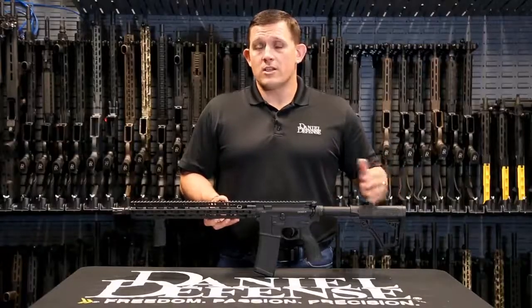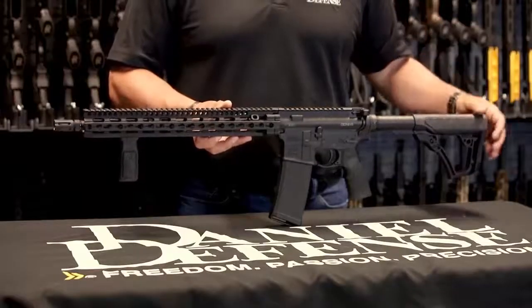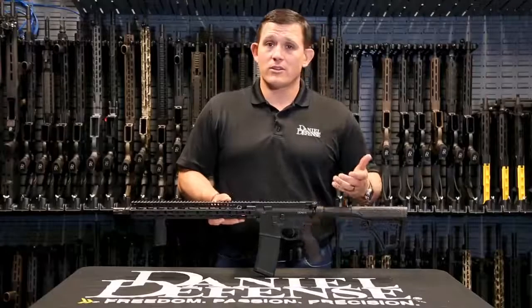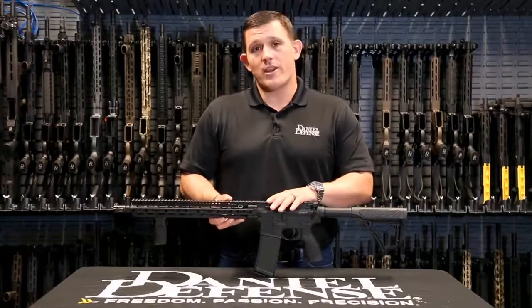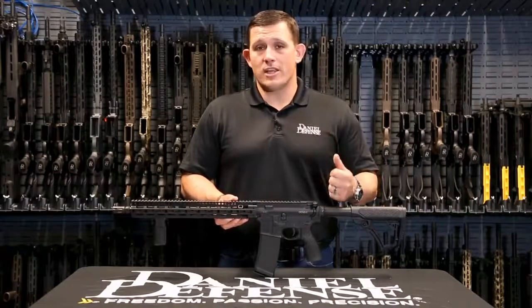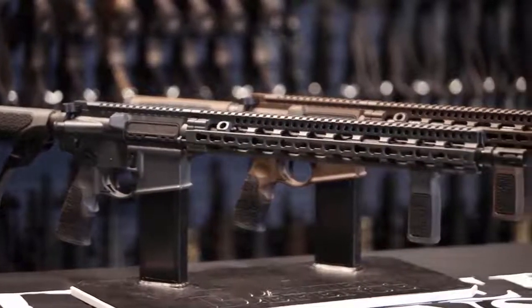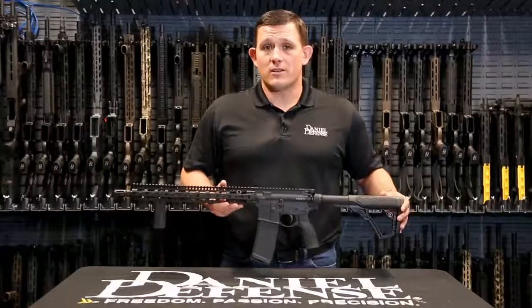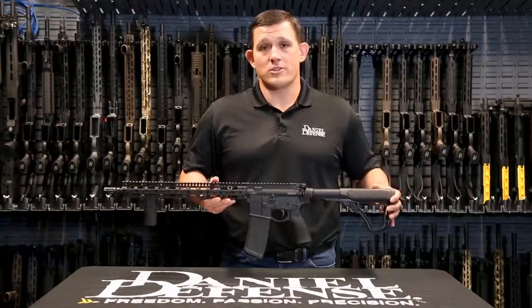The DDM4 V11 is one of the lighter configurations that we make, weighing in at just 6.2 pounds. It comes standard with ambidextrous selector levers and is chambered in 5.56. This particular configuration comes in multiple different colors — Daniel Defense Mil-Spec Plus, Daniel Defense Tornado Gray, and black as seen here. The DDM4 V11 is an overall lightweight, fantastic rifle that will make a great addition to a gun safe.